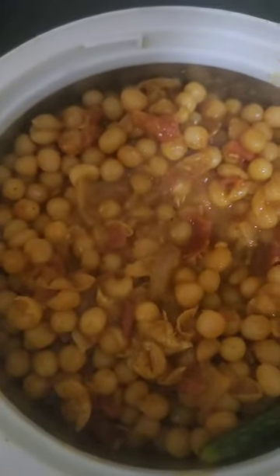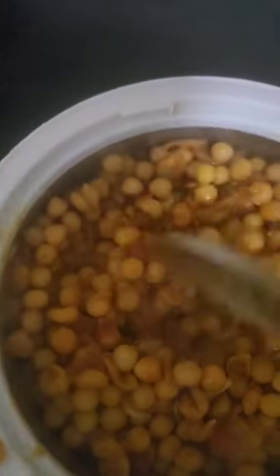I want to make a wrapper. I am going to add some green peas. I am going to add some chili. I will add some green peas and some flavor.